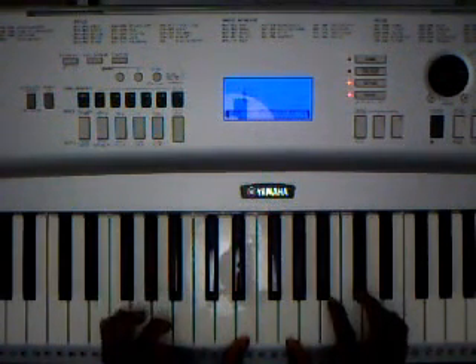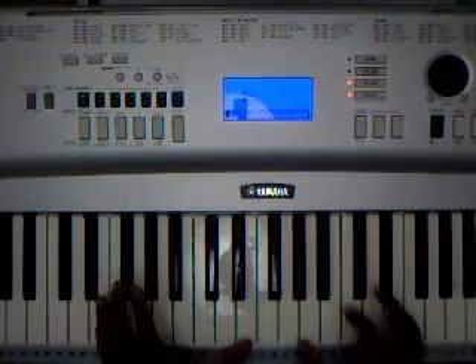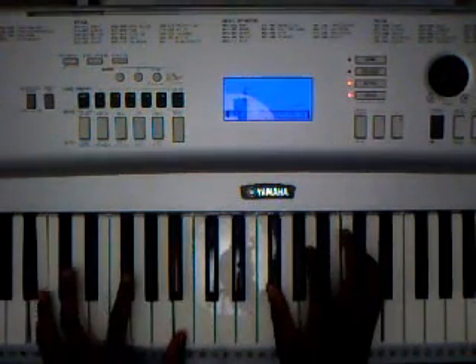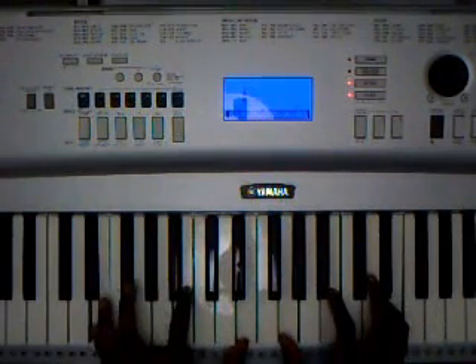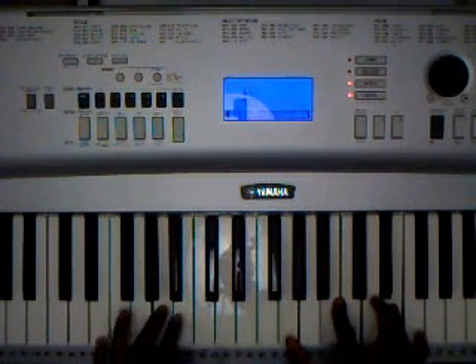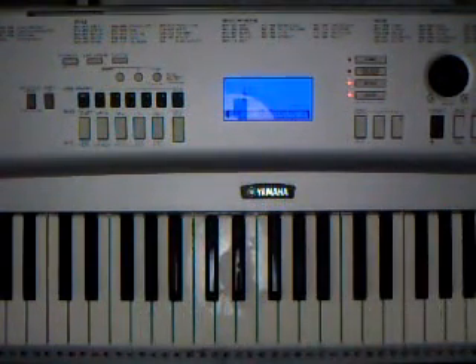The first chord is going to be an E minor chord. I'm going to play it as is at normal speed. You play that twice, then she goes into the walk down section, the pre-chorus.